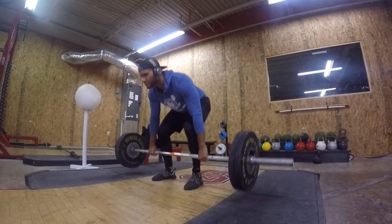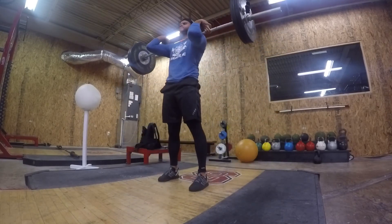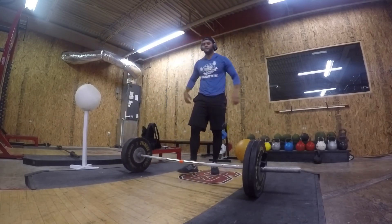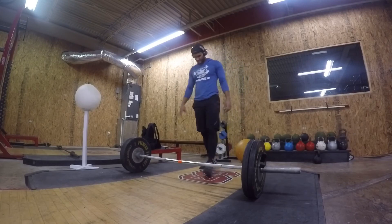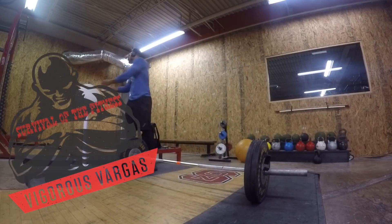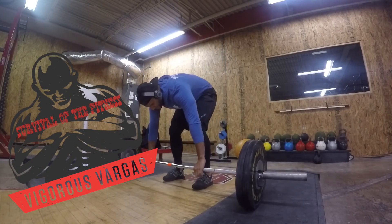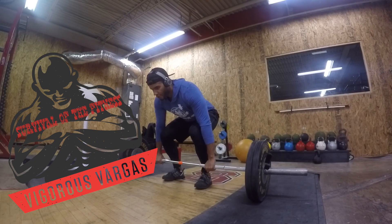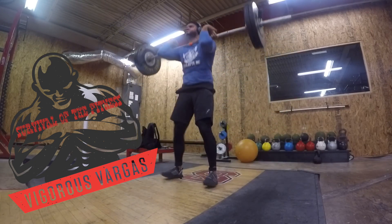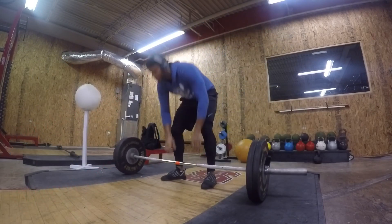Anyways, hope you guys enjoyed the video. I will be practicing some more, and my next lift that I'll be practicing will be the snatch to overhead squat, so stay tuned for that. Thank you guys for watching — like, subscribe, comment below. Let me know what you think of the video. I appreciate it very much. Take care guys. Survival of the Fitness — bye!